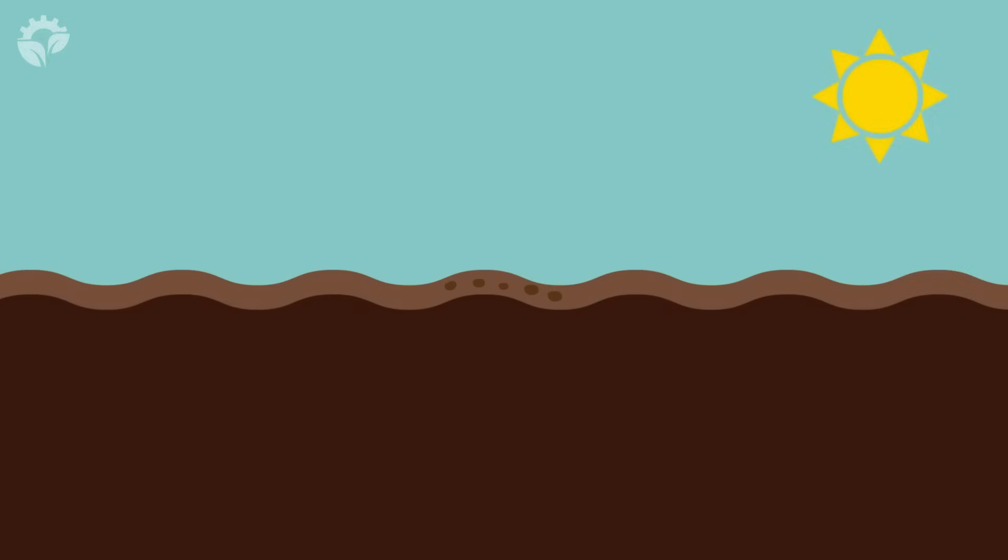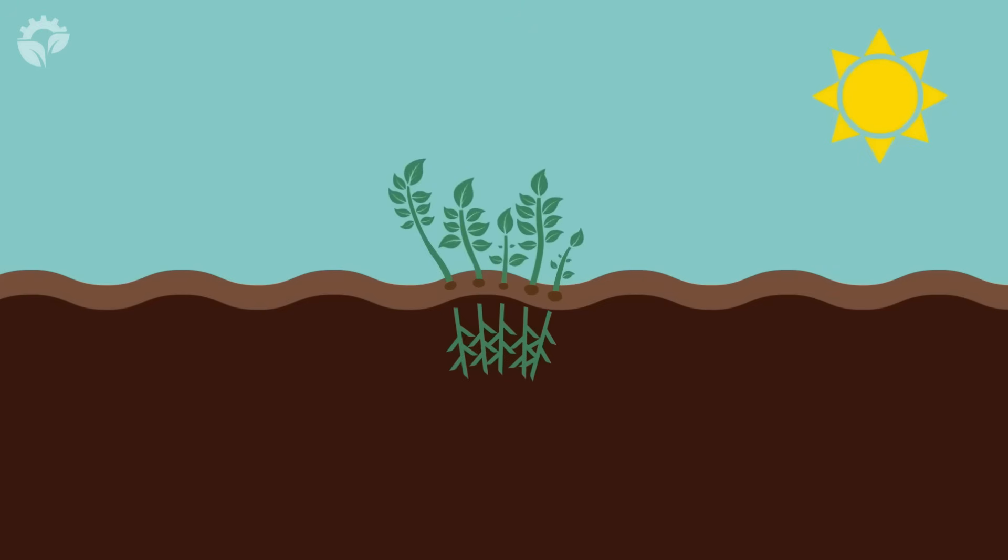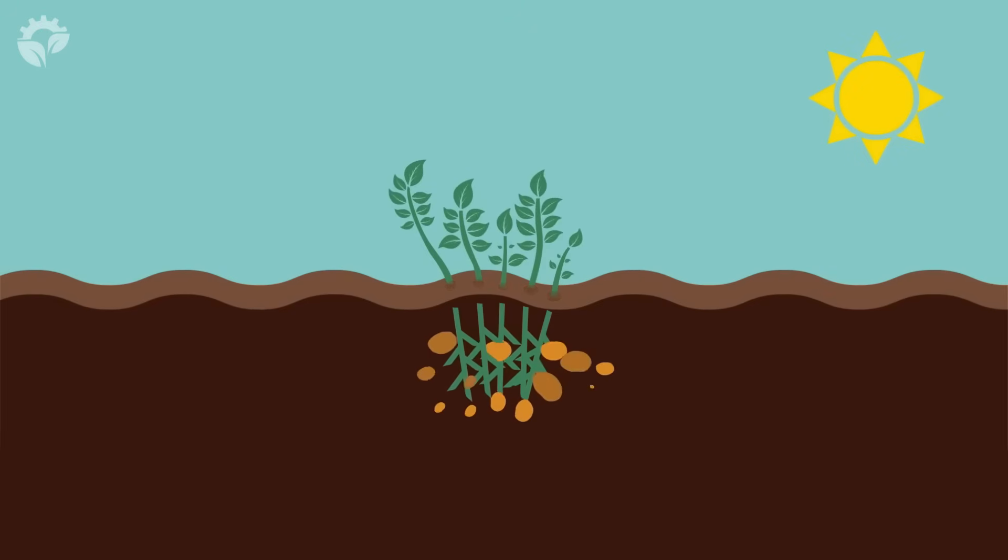The planted potato begins to grow roots. Next, the new shoots reach up through the soil towards the sun, and soon there are green leaves above ground. This is where the potatoes will grow.